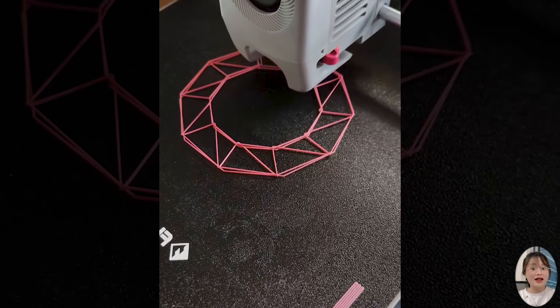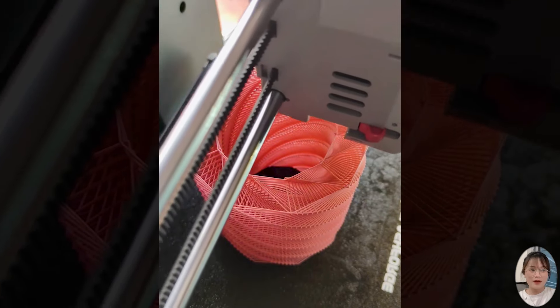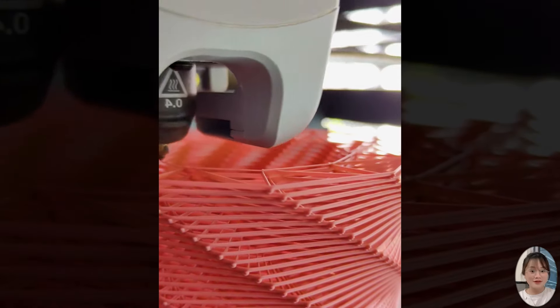This 3D printer is truly amazing! Watching the process from design to finished product is truly impressive and interesting.